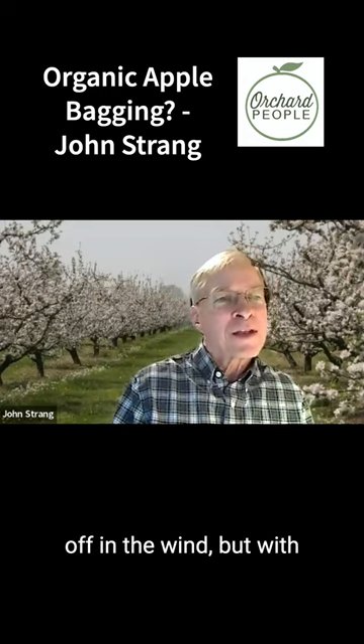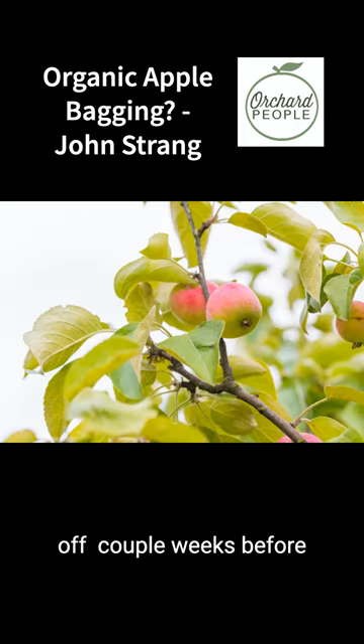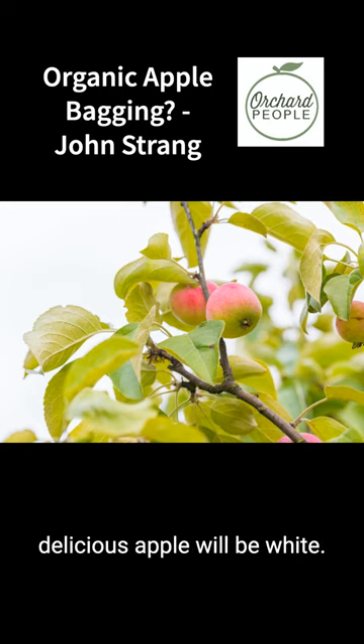Some of them will blow off in the wind, but with apples you want to make sure you take those bags off a couple of weeks before harvest, because otherwise a Red Delicious apple will be white. You need sunshine to color those fruit up.